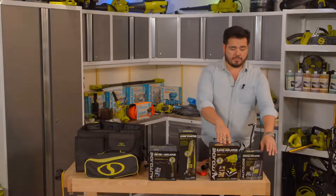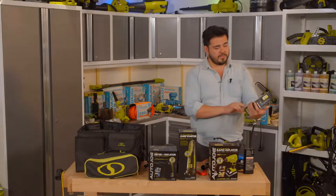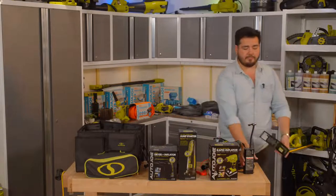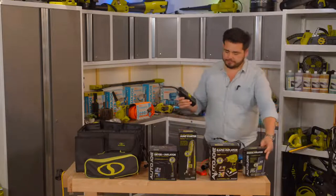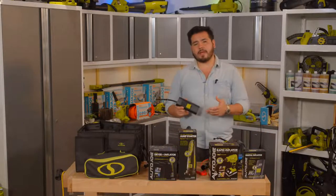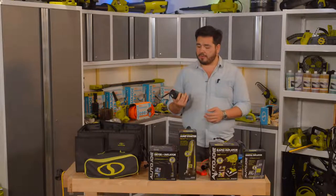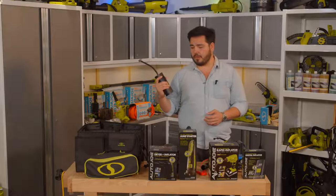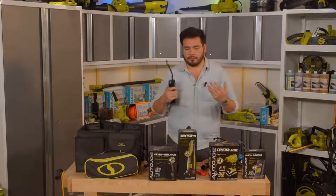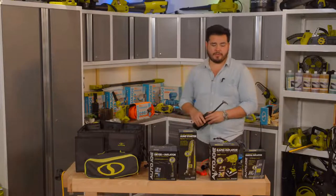This is our Auto Joe compact digital inflator. It's an all-in-one digital inflator with its own built-in battery. That built-in battery is a great way to charge up things like phones, and of course it has the ability to inflate things like your car tires, your bike tires, and all the other inflatable goods you have.